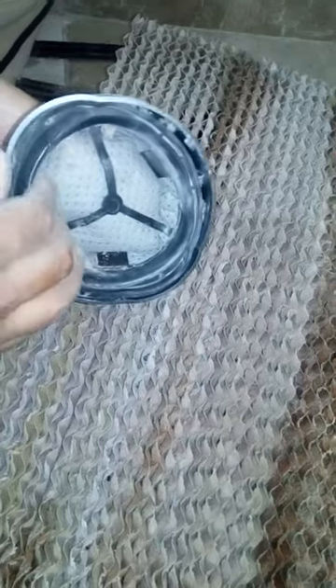I will show you that after cleaning, still this much dust is there. You can see how much dust it is still having.